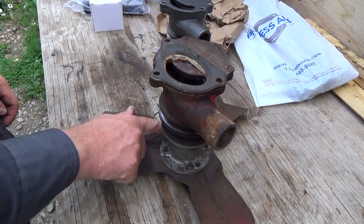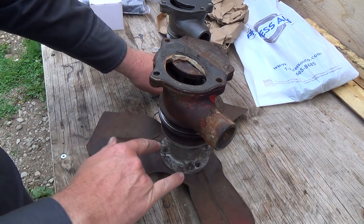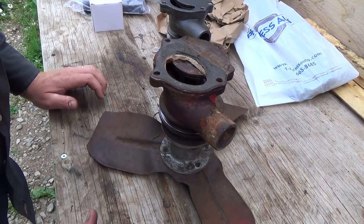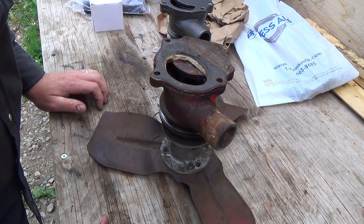Let's have a look here. We got one, two screws, and three and four screws. Okay, we've gotta get this one off anyways. I don't know if I'm going to have to make a gasket for that, or there's one that comes in the kit.